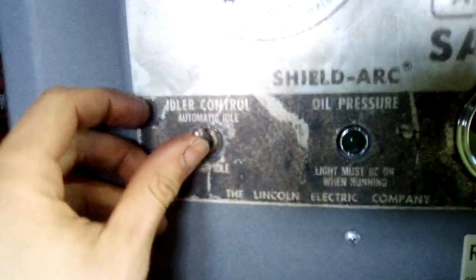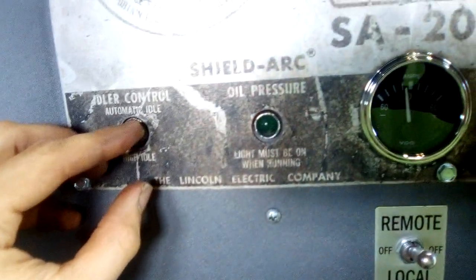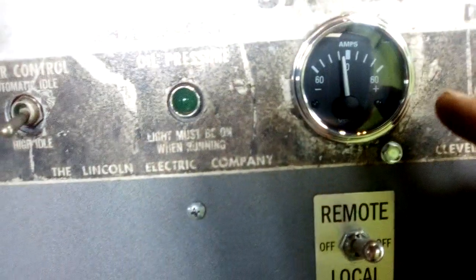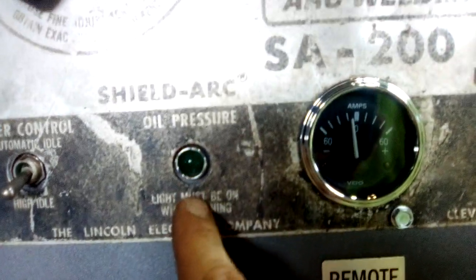And I'm on high idle — that's automatic. Another thing I'm wondering is: do I have my amp gauge wired in backwards?